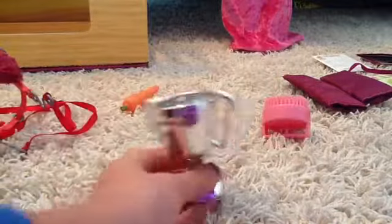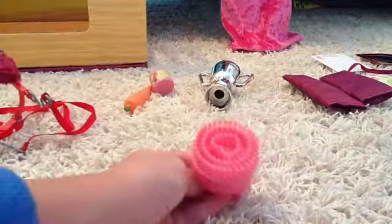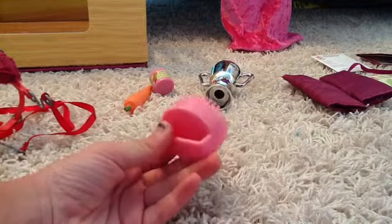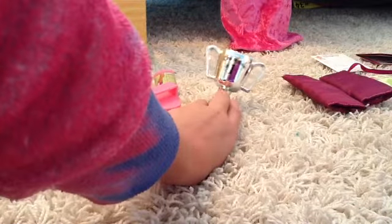It comes with a silver trophy that says 'Champion Number One.' Then it comes with a brush with a heart in the middle and a handle so your doll can actually hold it. I think the trophy is really cool.